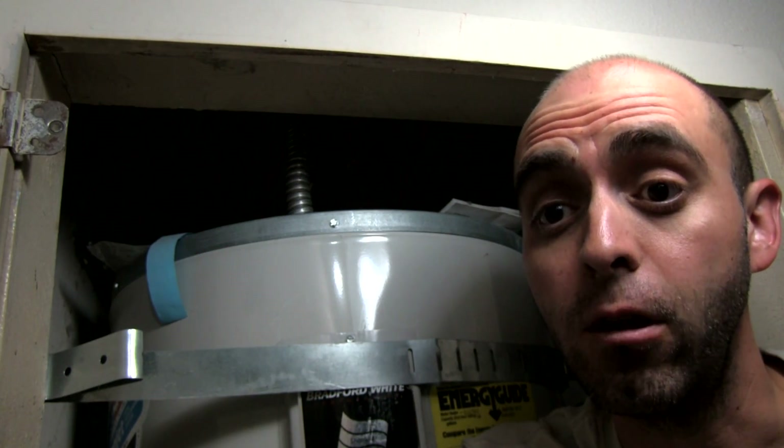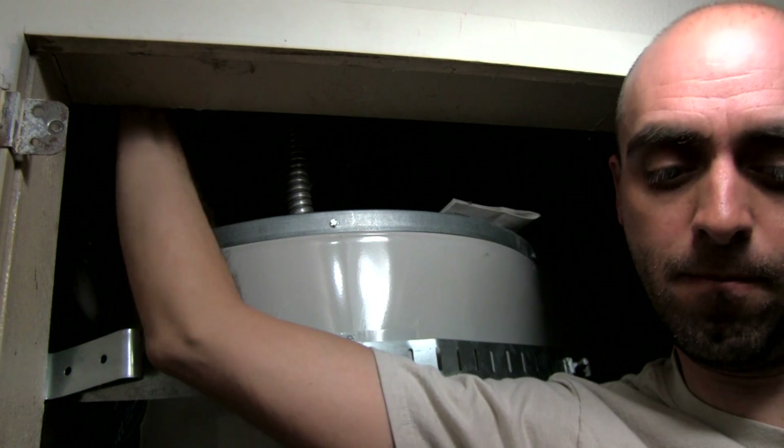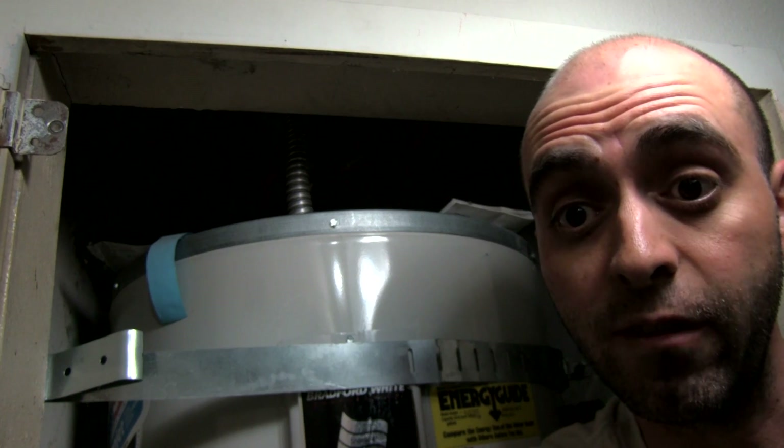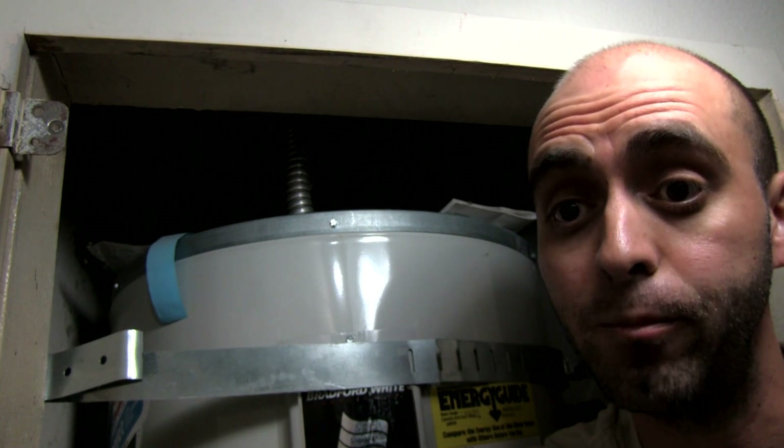Now that we have everything closed up, we're okay to turn the water back on. Awesome. Now it just leaves us one last thing to do, which is turn the breaker back on. Let's go ahead and do that.